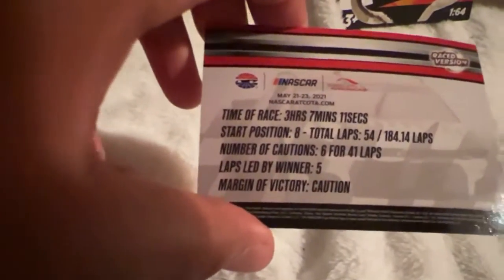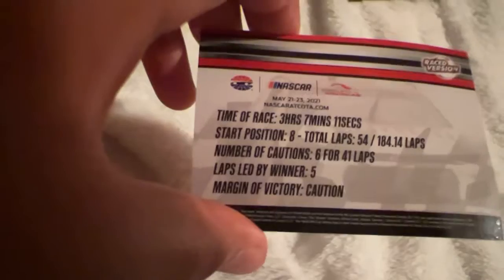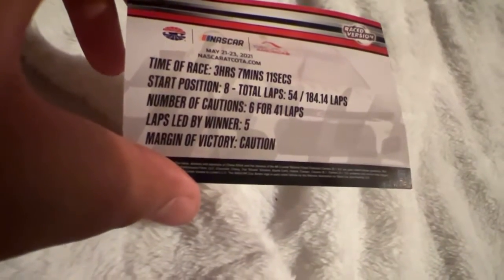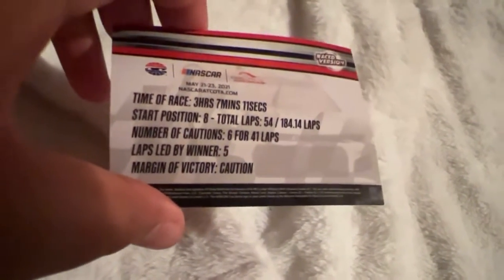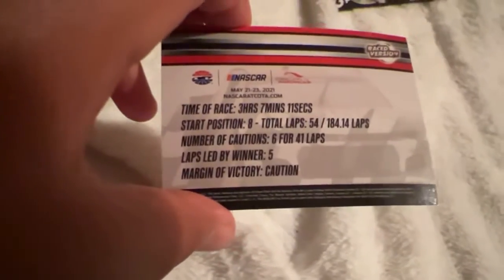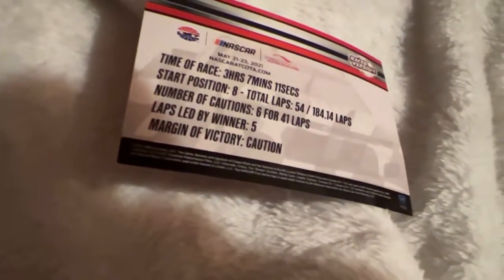If we look at the back of the card it has more information: time of the race — 3 hours, 7 minutes, 11 seconds; start position 8; total laps 54; 184.14 miles; number of cautions — 6 for 41 laps; led by winner — 5. The margin of victory was under caution. Interesting. I didn't really see the finish. That's the card.